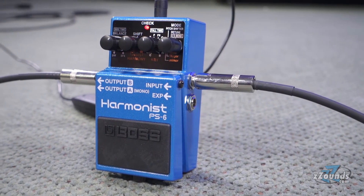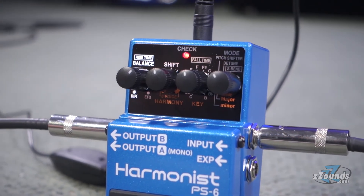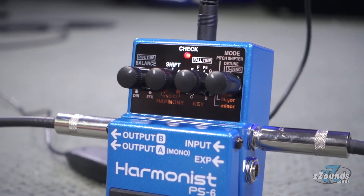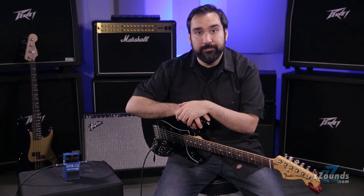Super Bend mode gives you a dramatic pitch effect that spans four octaves. Just by tapping the pedal, you can glide up or down to your target interval. You can tailor how fast it glides and how wide the interval is from the pedal's controls. You can even connect an expression pedal to control the effect in real-time.